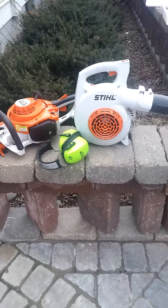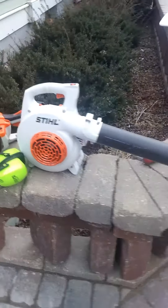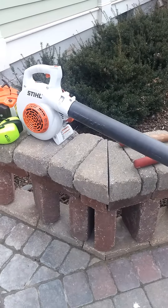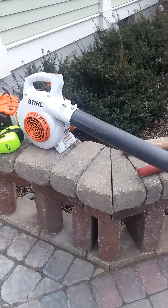Of course, hearing protection for any power tools is necessary. A blower helps to blow everything into a pile so you can easily get rid of it.